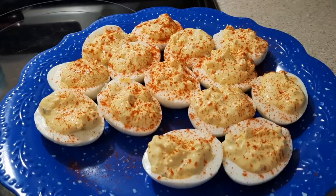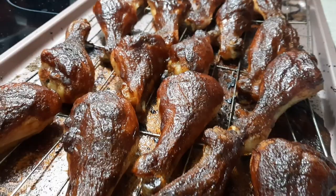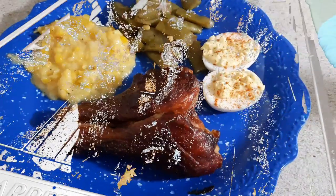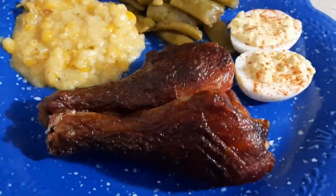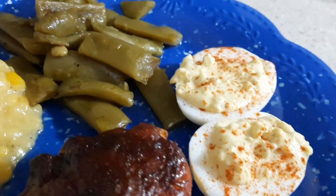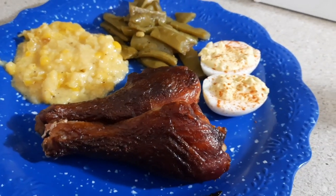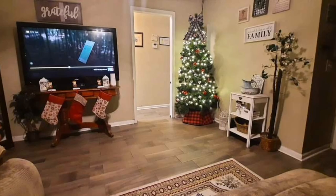Once my 30 minutes were up, I removed my chicken from the oven — and this is how it looked. I know it doesn't look very appetizing on the baking sheet, but it is really good, so don't knock it till you try it. This is our favorite way to eat barbecue chicken — we just do not like it sitting in all the juices. On this day I also decorated my house for Christmas, so I figured I'd include a clip of my living room for y'all.